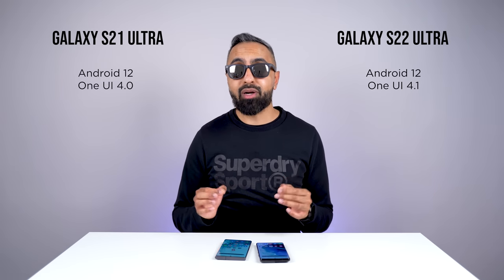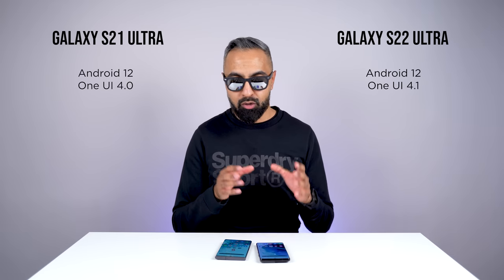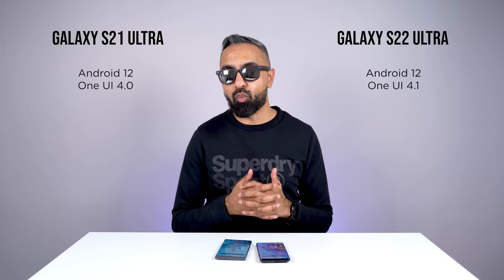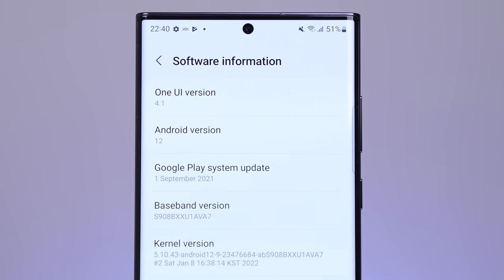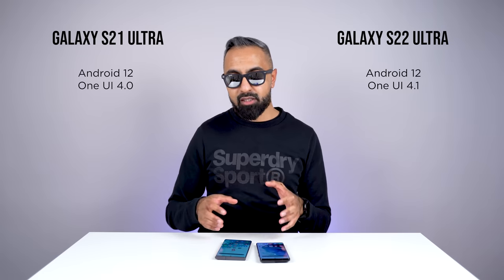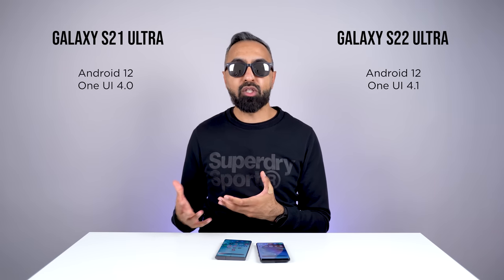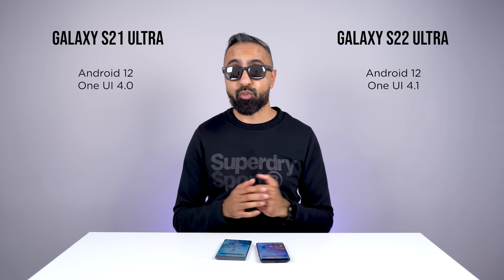For software, both devices currently have Android 12 with One UI — One UI 4.0 on the S21 Ultra and One UI 4.1 out of the box on the S22 Ultra. Samsung has been really good with updates and supports devices for quite a bit longer compared to many competitors. Being the newer device, the S22 Ultra is obviously going to receive updates for a longer period of time.